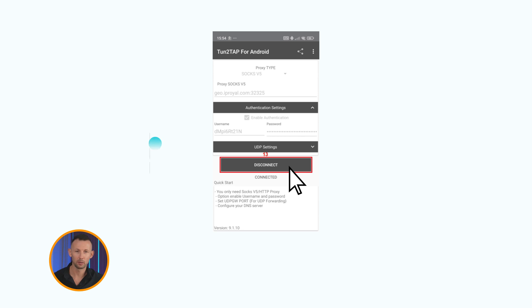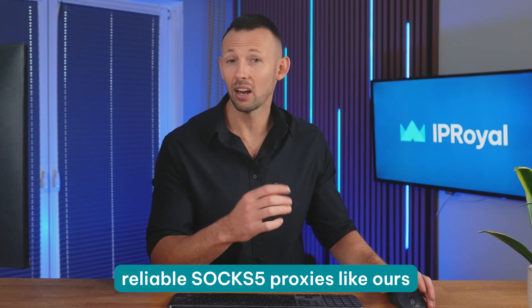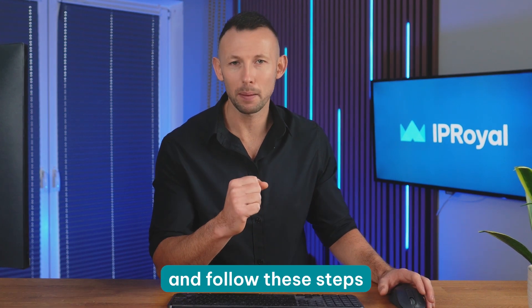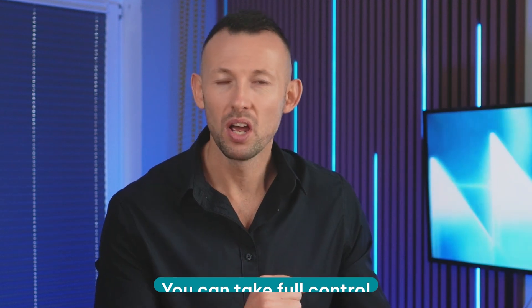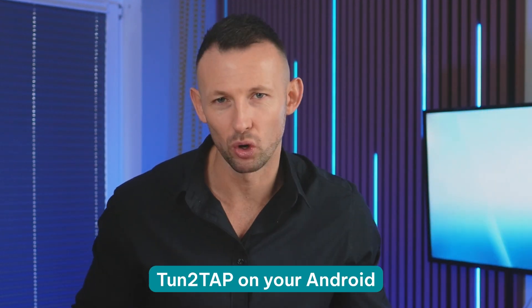When you want to stop using the proxy, just open the Tune2Tap app on your phone and tap the disconnect button. As long as you use reliable SOCKS5 proxies like ours and follow these steps, you can take full control over your internet access and make the most of Tune2Tap on your Android.